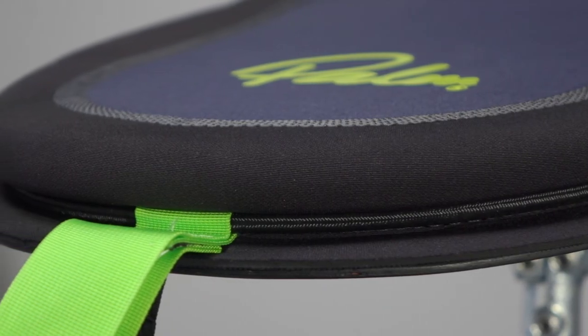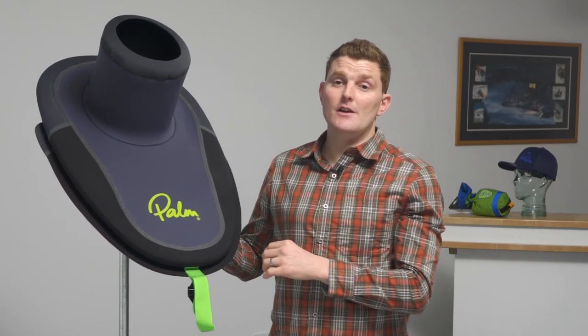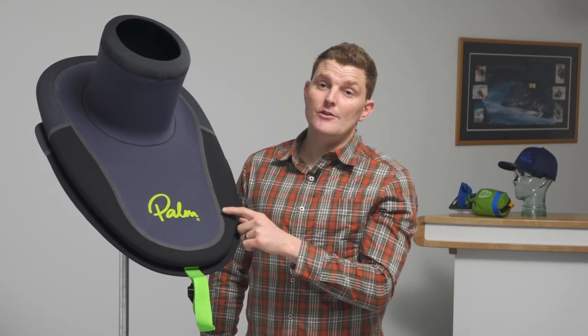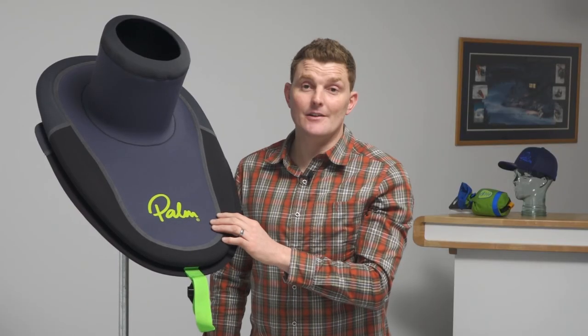The deck is held in place with a double sewn shotcord and you'll find a sticky grip seal coating on the underside to help you grip your cockpit and keep water out from inside the boat. All of the seams are triple glued and stitched with hard wearing Melco tape for a really durable, fantastic finish.